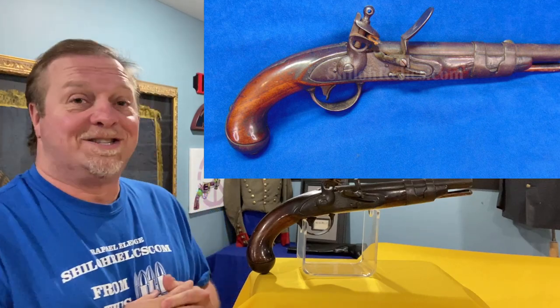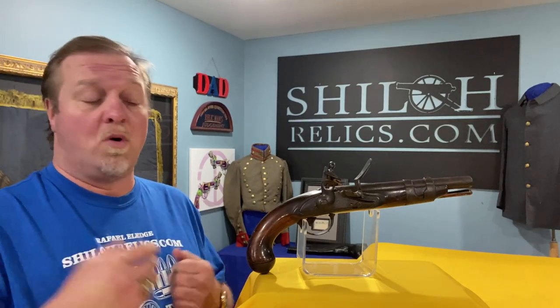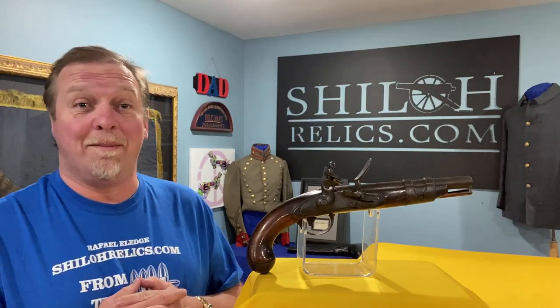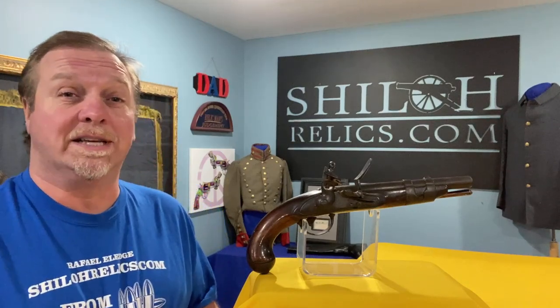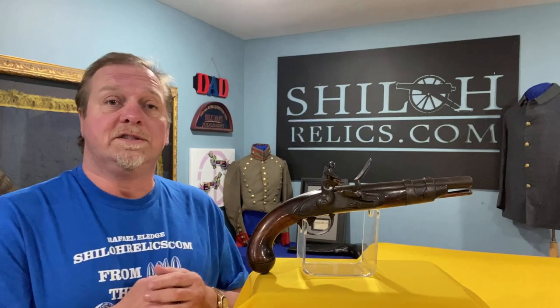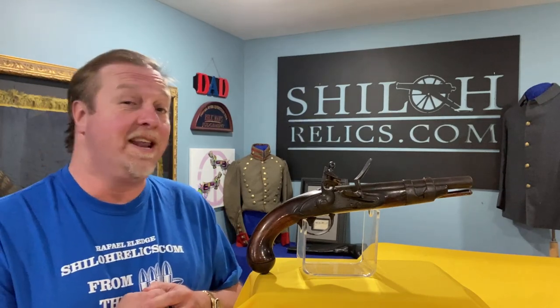They realized after the War of 1812 that they needed to get things standardized and more prepared, just in case England came back for a third time or another country came back. So what did they do? They made muskets, they made swords, they made pistols. One of the pistols that they made was the US Model 1816 flintlock pistol.